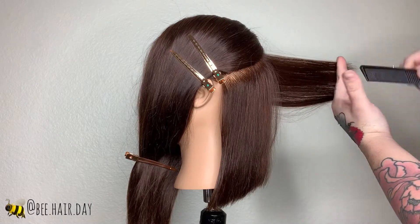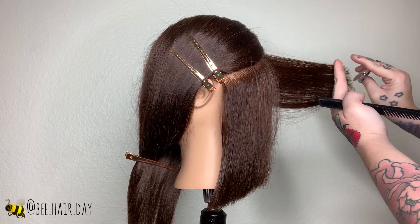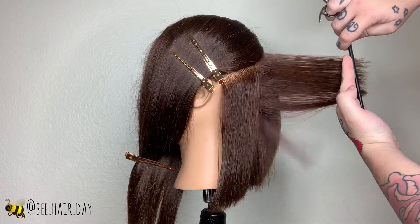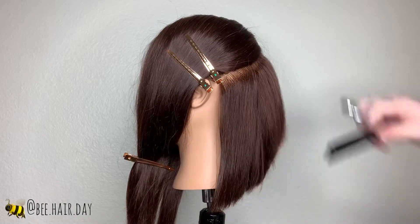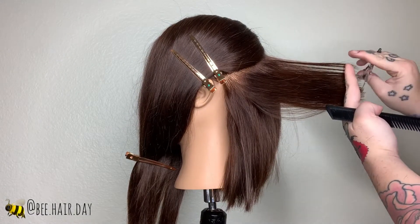Next you're going to want to go in and soften and round out that shape with some graduation. You want to over-direct all of your sections straight back. I'm using a point cutting technique to really soften those edges. Because of the over-direction, you're going to notice that the layers are going to be shorter at the center and getting longer towards the perimeter of the haircut.